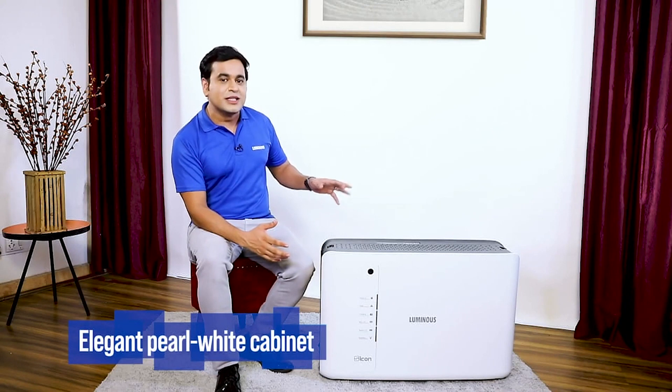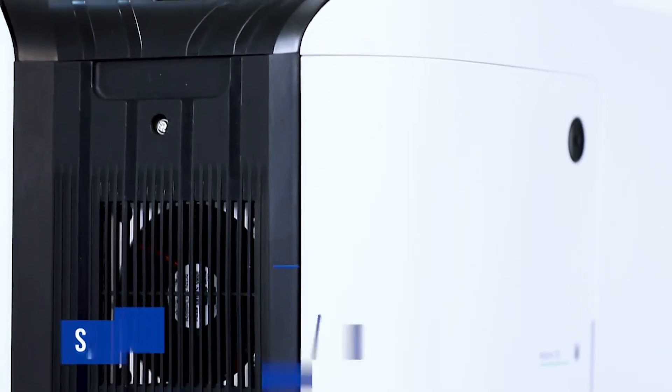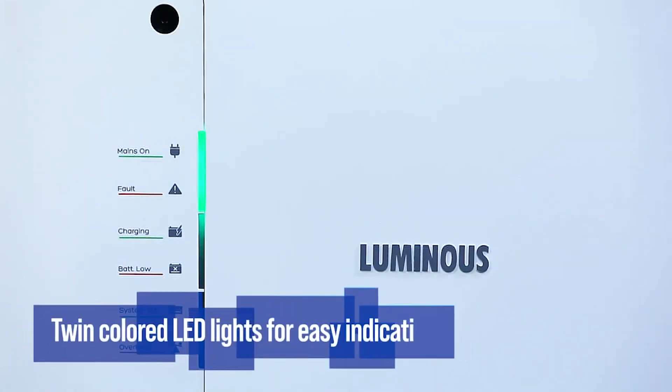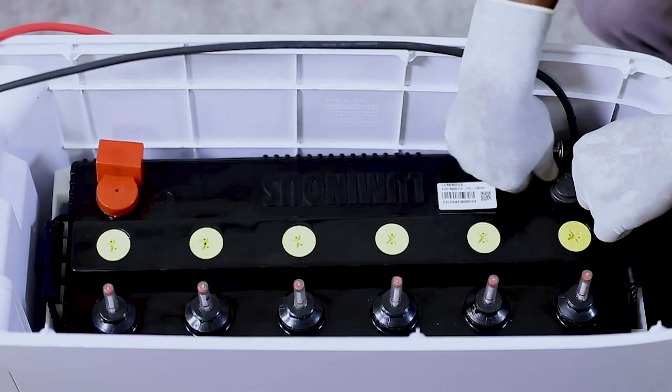The exterior of this innovatively designed inverter is made of premium and tough ABS material in a pearl white look. It looks very graceful and classy, and its matte black panel gives it a premium appearance. It has specially designed LED indicators in red and green colors, which show all the necessary indications.